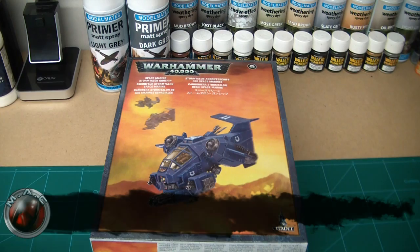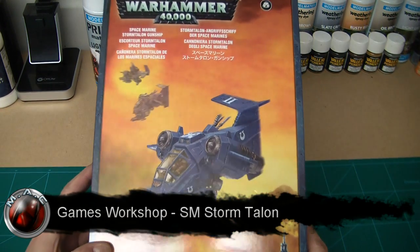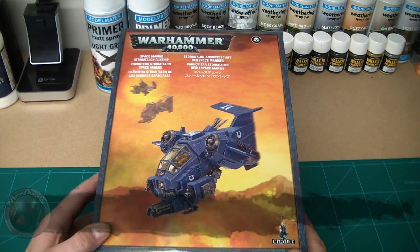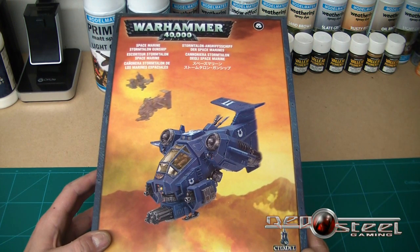Alright guys, I thought I'd do a quick unboxing of the Space Marine Stormtalon Gunship. As soon as it came out I had to get one because I've got a bit of a weakness for Space Marine flyers — or skimmers, who knows with 6th edition — but yeah, had to get one. So let's have a look at what's inside.